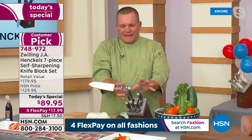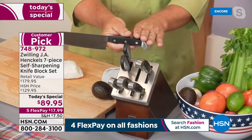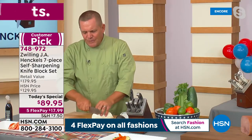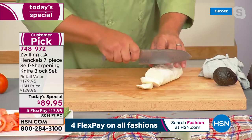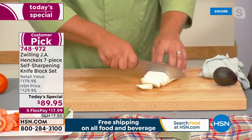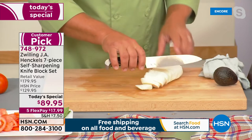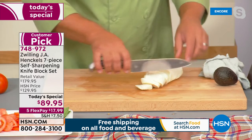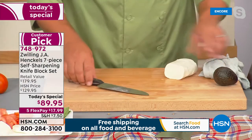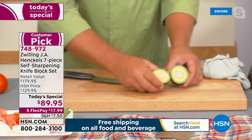What we've done with this block set is include all the most popular pieces in the kitchen. I just took out our Santoku knife — the Santoku was actually just invented in the nineties. It's a Japanese-style knife. You can see how the aerated slots on the blade release the food, so when you're slicing things that are super soft, you don't have to worry about it sticking to the blade, but it still has the muscle to cut through an avocado, pit and all.